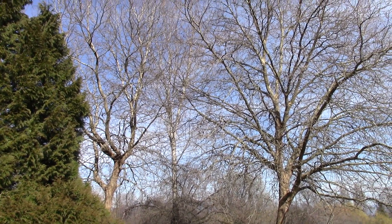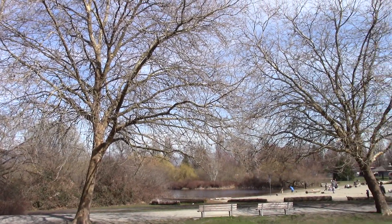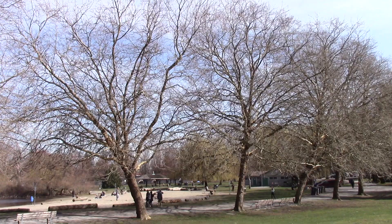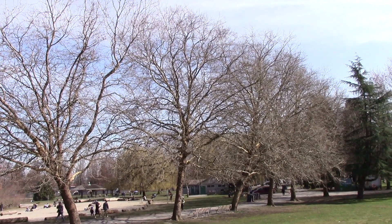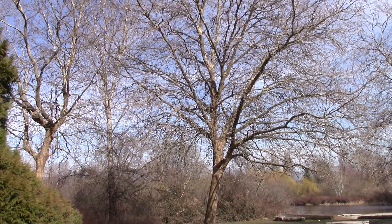One of the nice things about trying to identify trees in the urban environment is that once you identify one, you might have identified a whole bunch of them. They often plant the same kinds of trees together in rows, which makes our job a little bit easier.